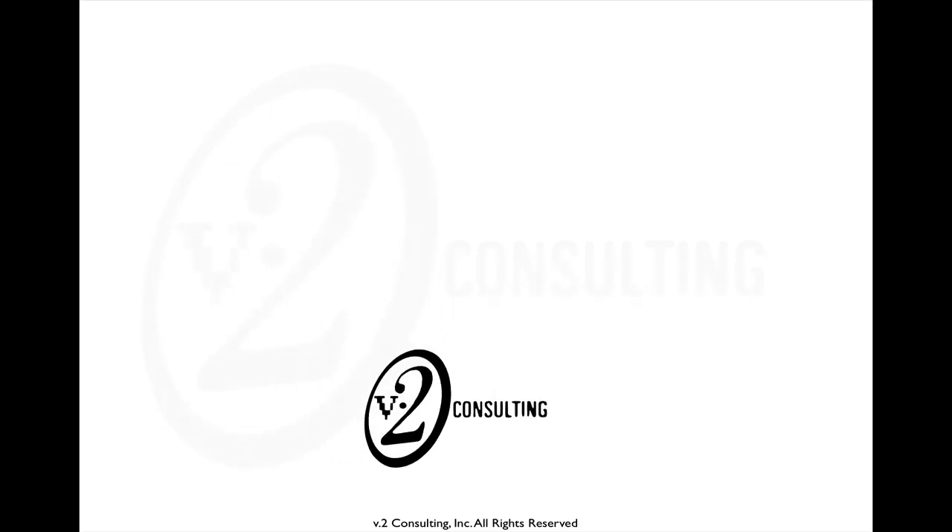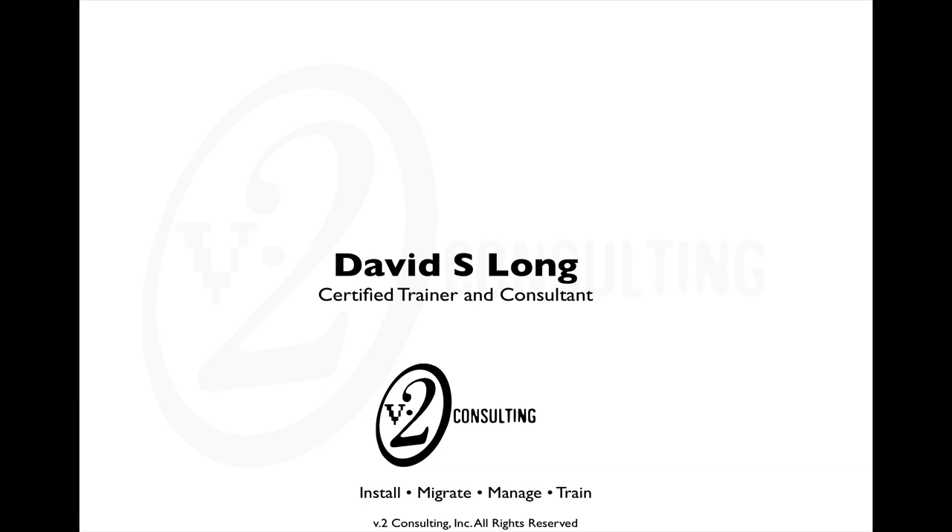Hi, my name is David Long and I'm a certified trainer and a senior consultant for Version 2 Consulting. We're an Apple Authorized Training Center and we provide ACMT training, consulting, as well as all the certification training that Apple offers for IT professionals.